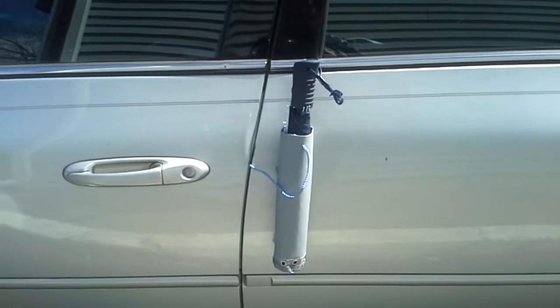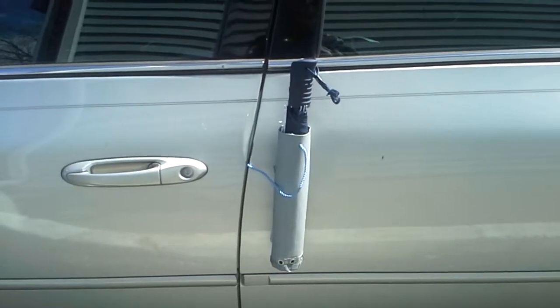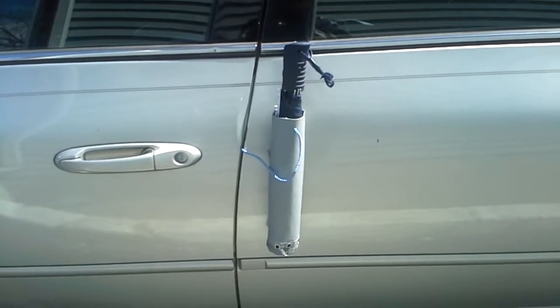I think this idea is unique and doable. The magnetic strip is not too strong, so it won't scratch the car door.